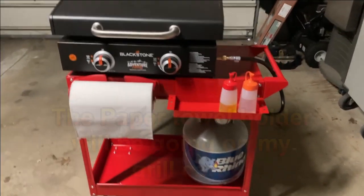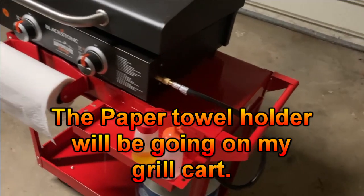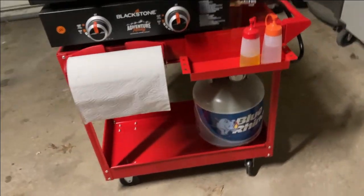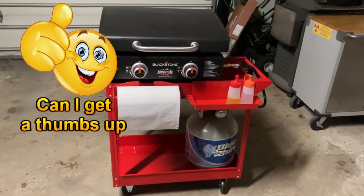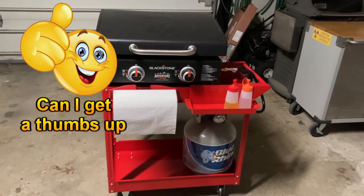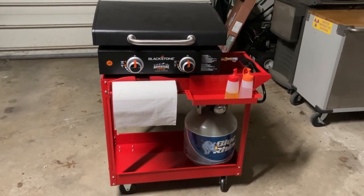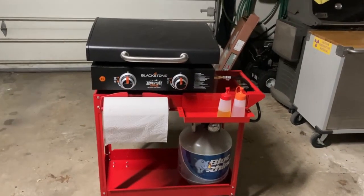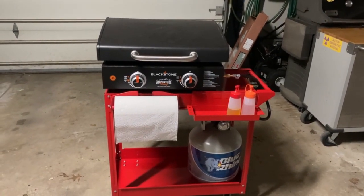Okay so this is what I came up with. It's a Harbor Freight light duty cart. It was 35 bucks and it's perfect. Now I'll be able to move the cart around real easy, put it back real quick, and when I want to take the grill with me I can just throw it in the back of the car. I got the legs for it, but the legs were just a pain every time I wanted to set up and tear down the griddle. So this is going to make it convenient as heck.